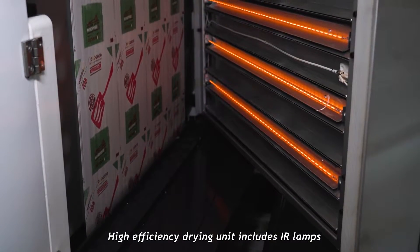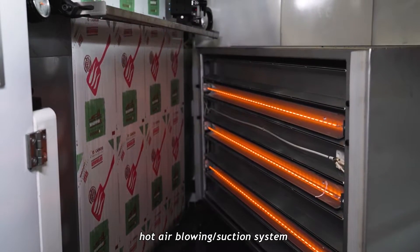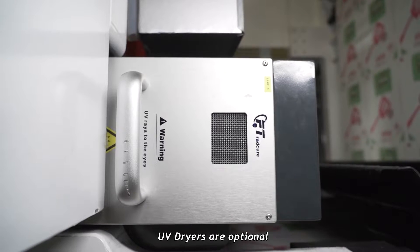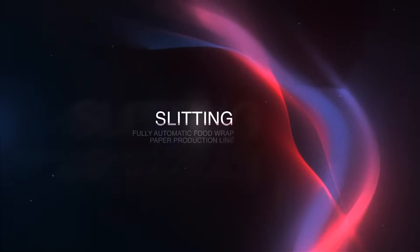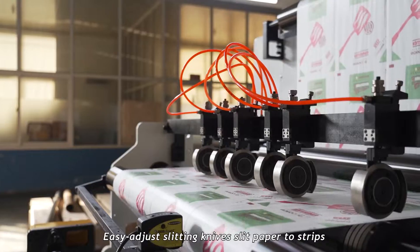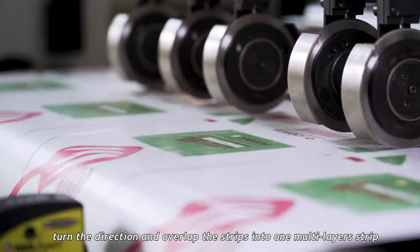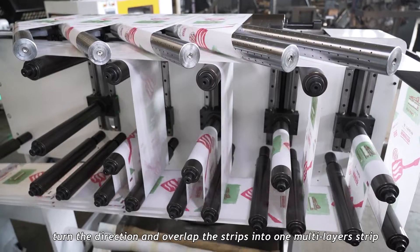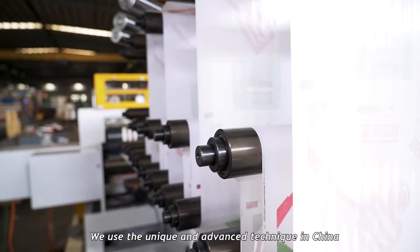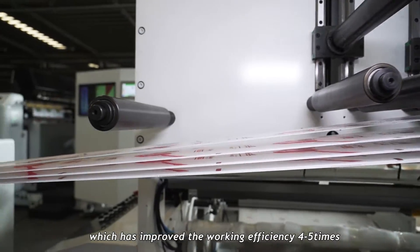The high-efficiency drying unit includes IR lamps, hot air blowing, and a suction system. UV dryers are optional. Adjusting slitting knives slits the paper into strips, guides the direction, and overlaps the strips into one multi-layer strip. We use the most unique and advanced technique in China, which has improved working efficiency 4–5 times.